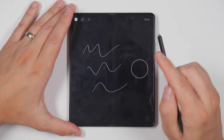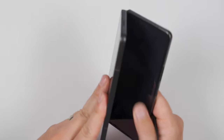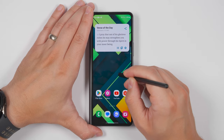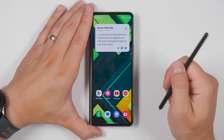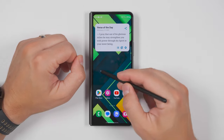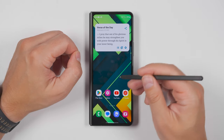One important thing to know about the S Pen in general is that it only works on the main display. If I close my phone and try to use the S Pen on the cover display, nothing happens — I can't even navigate around my phone with it. That said, the cover screen is pretty narrow, especially for an S Pen, so I don't know how many people would actually use the cover screen if they could anyway.